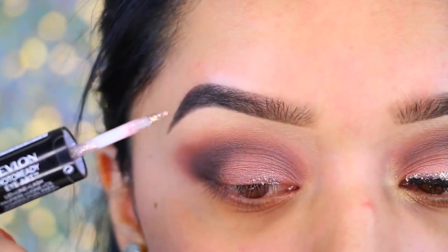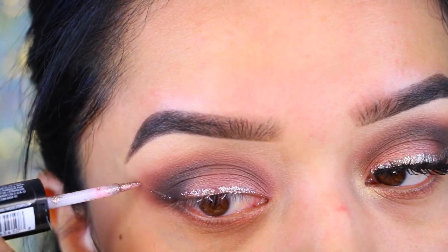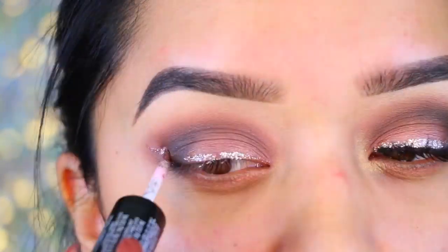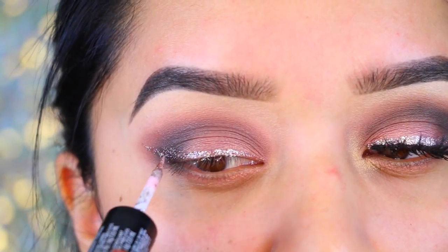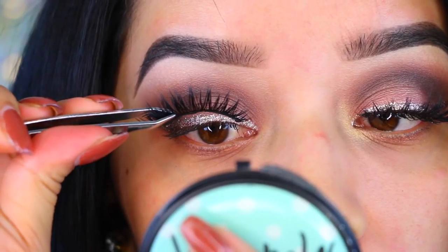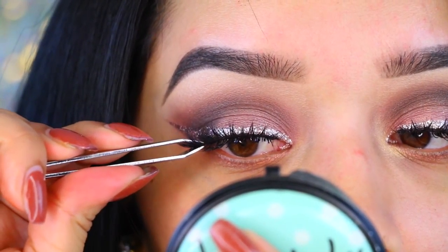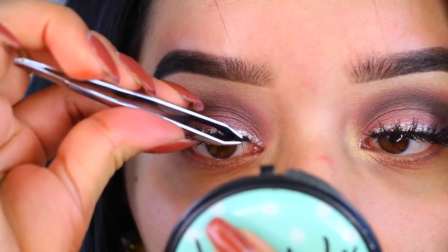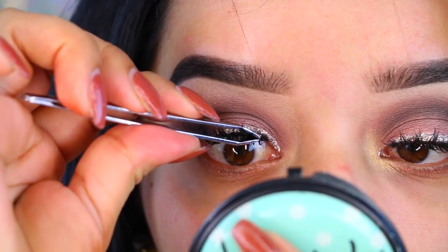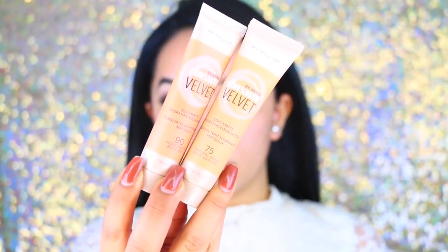Now I'm going to take this Revlon Photo Ready Eye Art and I'm going to take the liner part that has the glitter and draw my wing liner. With this you do have to go over it several times to get it super intense and glittery looking, but at the end the results are amazing and look so pretty. I'm going to take the Coco Lashes in the Style Goddess and apply those onto my lash line just to create a little bit more va va voom.